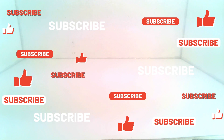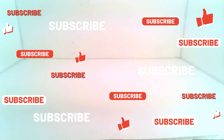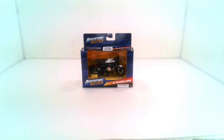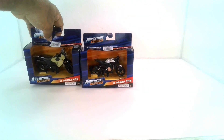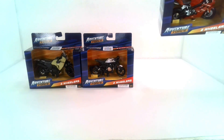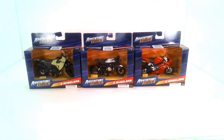Welcome back to another episode of Toy Collector Review with me, Sgt. Geek. Today at my local Walmart, I managed to find three new bikes to add to my motorcycle collection. These looked really cool. I don't really want to get the dirt bikes because they all pretty much look the same. I want to get some of these street bikes because they all have their own different personality and different characteristics.